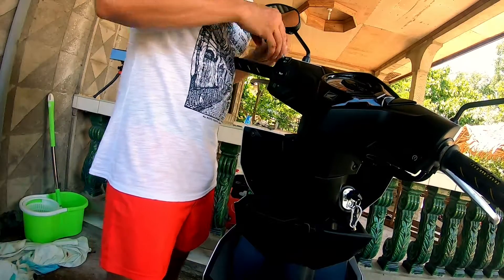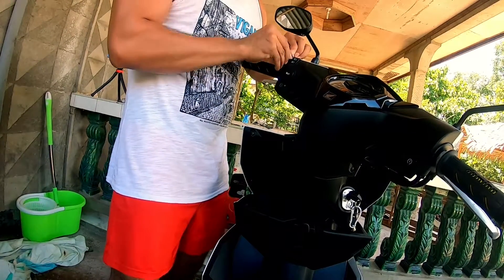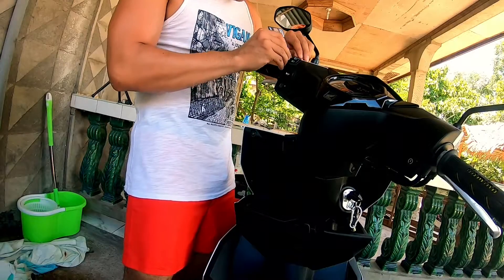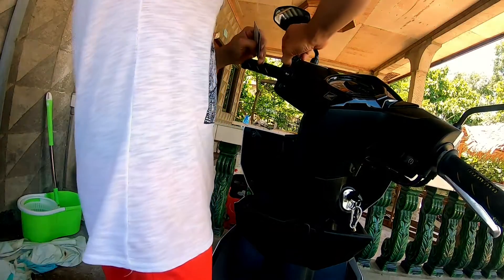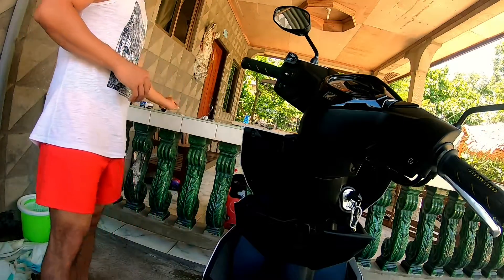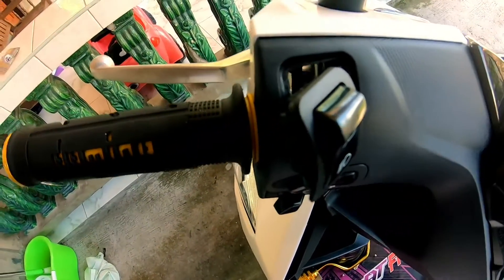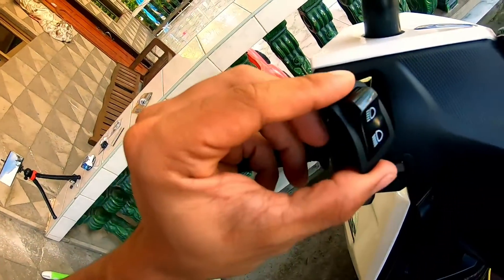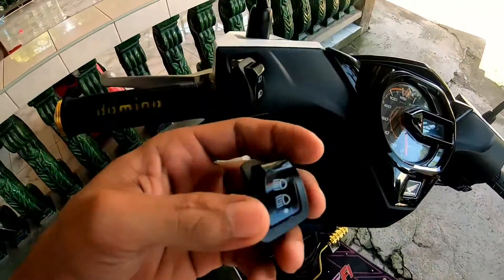Ito yung tatanggalin natin. Ayan mga kamoto, natanggalin natin siya. Mabilis lang pala siyang tanggalin gamit yun. Ito na yung stock. Papalta na natin siya nung nabili nating tri-switch. Papalta natin siya mga kamoto.